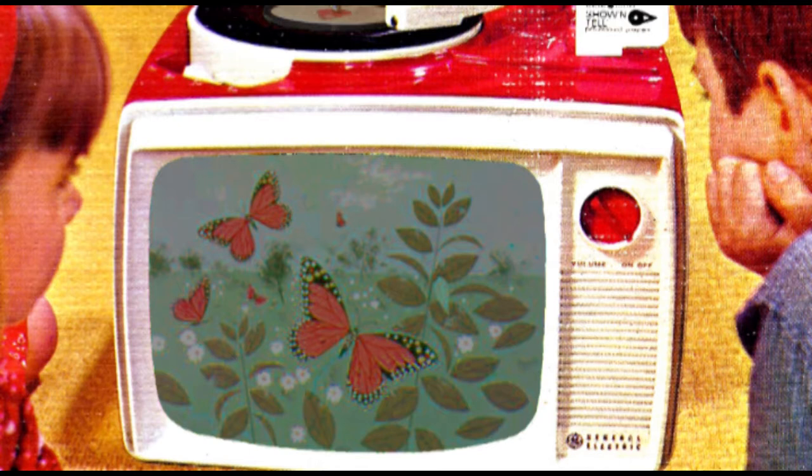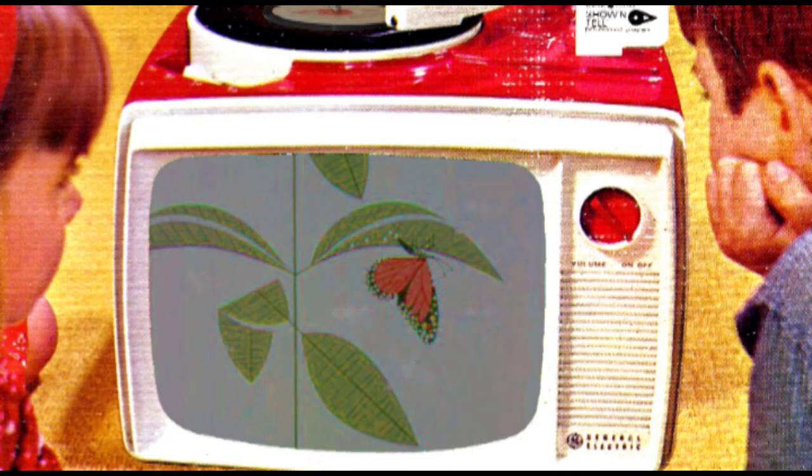Have you ever noticed how butterflies seem to burst out of nowhere in summer? One of our best known is called the monarch butterfly. Here's something you'll see happening on a milkweed plant in spring. Monarch butterflies always lay their tiny eggs on the underside of the leaf.